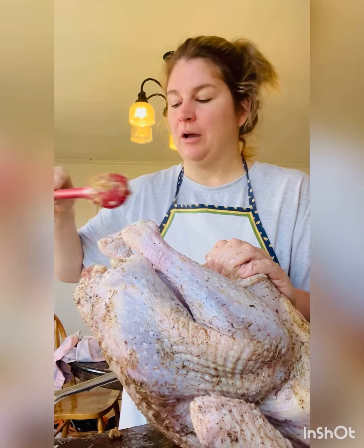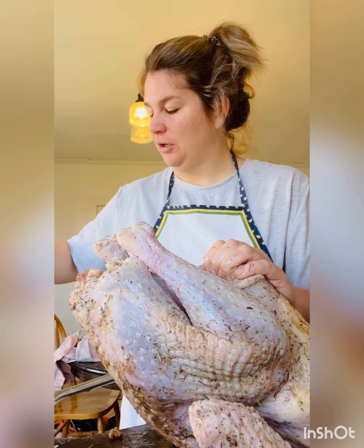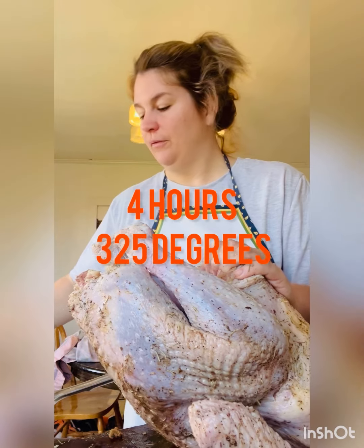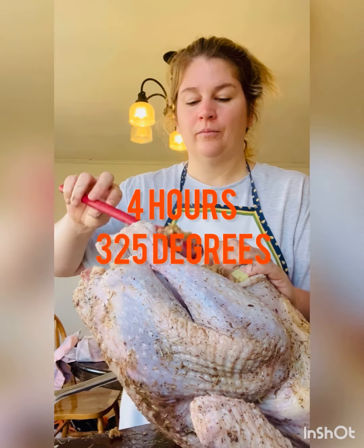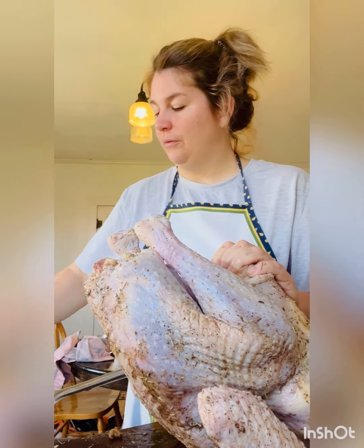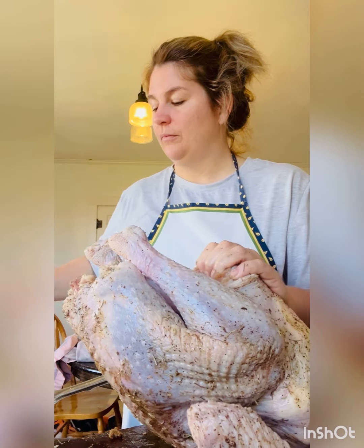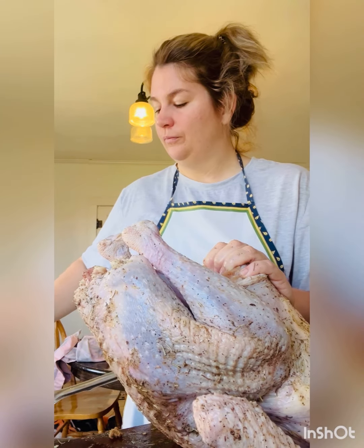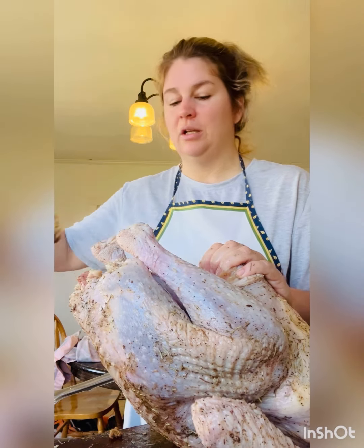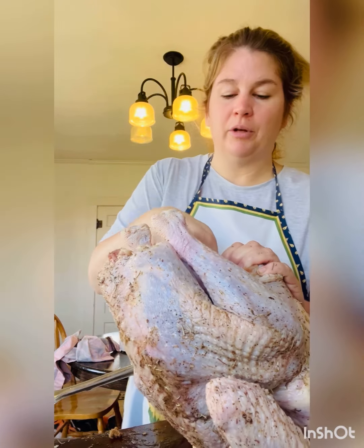This is a 15-pound bird so we're going to cook it for about four hours at 325°F. If you have extra stuffing that's too much for the inside of your bird, just put it in a little casserole dish, add a little broth to it, and put it in your oven.